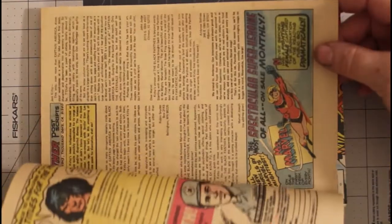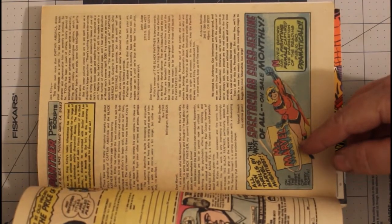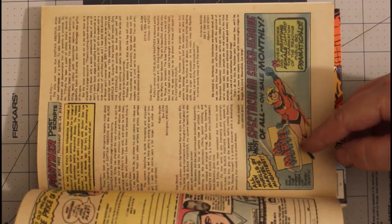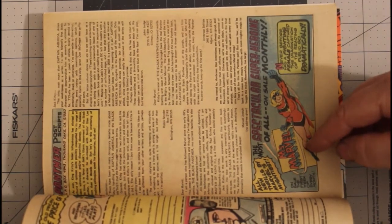And if you look here, there's an advertisement for Ms. Marvel — 'All new thrills by Marvel's Mightiest, the most spectacular superheroine of all, on sale monthly.'